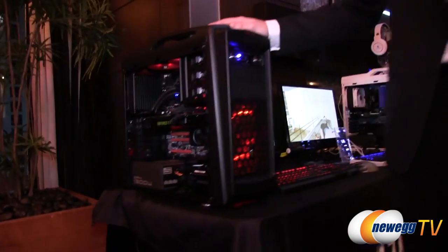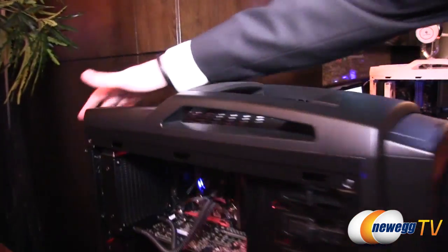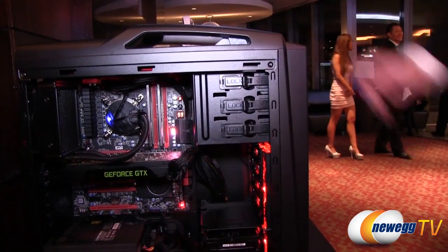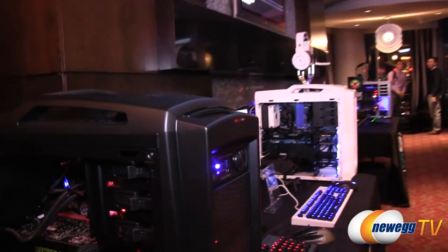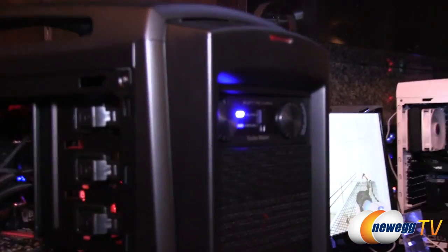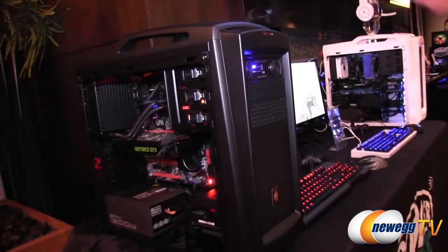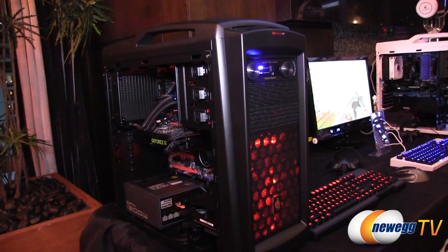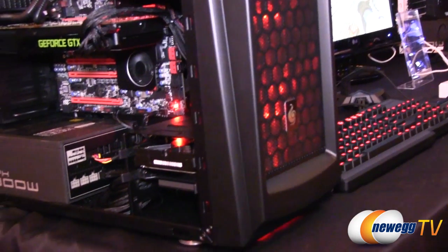Next up we have the Scout 2 Advanced with the handle. It comes with one fan on the back and two red LED fans on the front, with a button on top to turn the LED lights on or off. The top panel slides open and you have all your connectors right there — USB 2 and USB 3. You're going to get three fans total, and we've added a filter on the bottom because you want filters on all your intakes if you can.